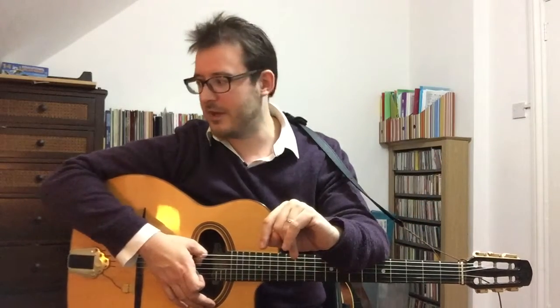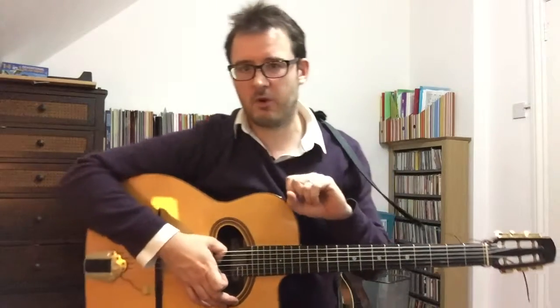Rhythm guitar do's and don'ts. These are things that I hear a lot of people do if they're new to swing rhythm guitar. Sometimes they're very accomplished players in other areas and it usually comes down to something simple which you can fix very quickly. So these are the sorts of things that I watch out for. There's really three issues that normally crop up.